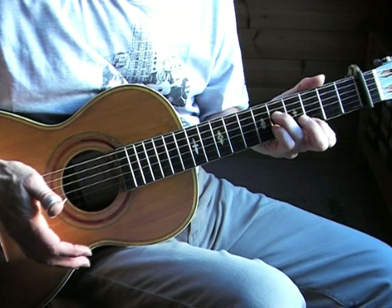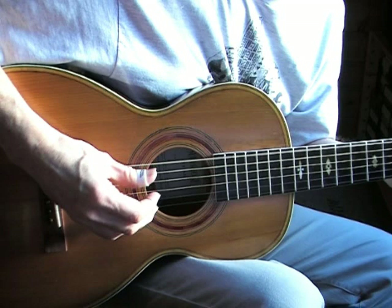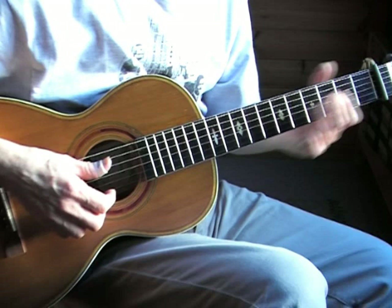Throughout the whole tune I'm muting the bass strings. I'm placing my palm — the fleshy part of my palm — on the bridge or on the strings so that the strings are muted. Unmuted it would sound different. So that goes for this song too.